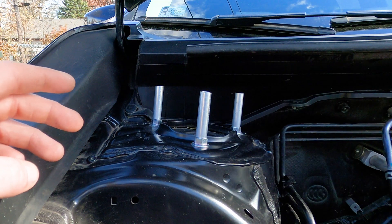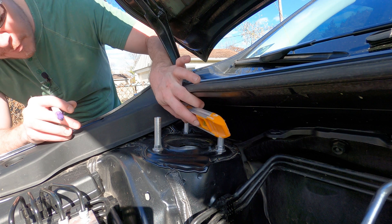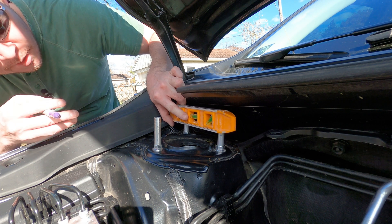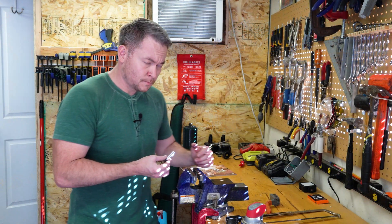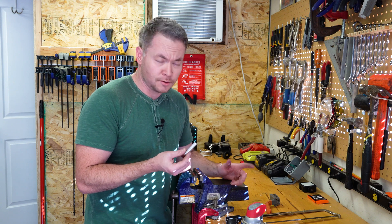This is going to be GAF — ghetto as f***. But let's see what we can manage here. We'll take a hacksaw to them and see how it works. I mean, they weren't hard to make, so if I need to make some more and start again, no big deal, right?